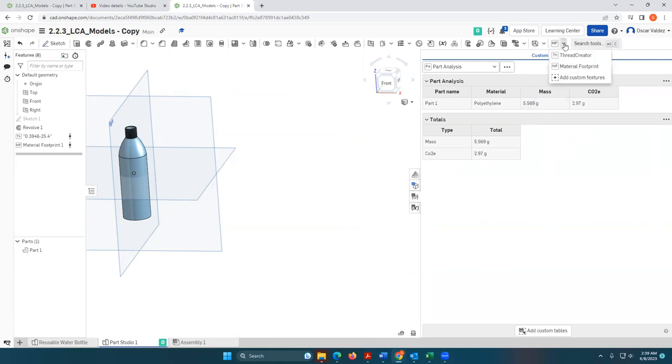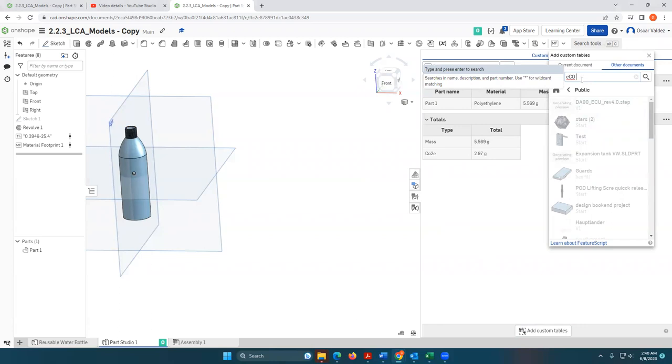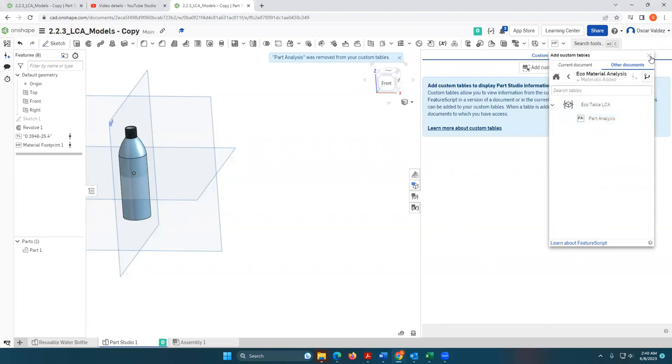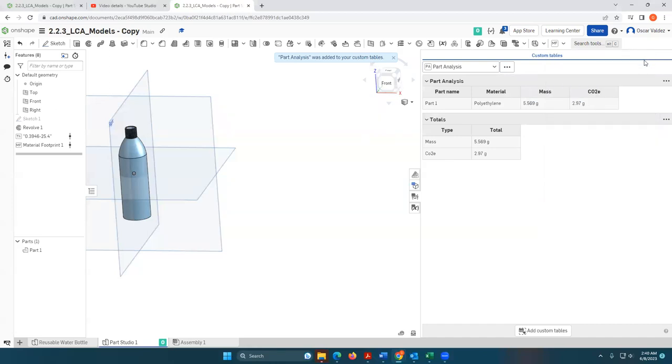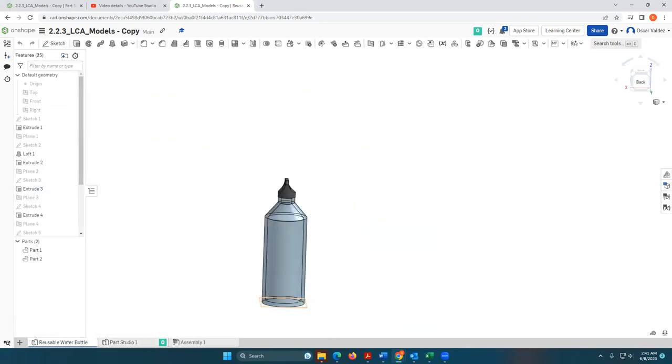Now we need to add a custom table. Your first time doing this, you'll need to go to Add Custom Table, search Public, and look for "Eco Material Analysis." Select that — Part Analysis — and then you can see the mass and the carbon footprint for your single-use water bottle. You can use essentially the same process to select the material and do the same thing for your reusable water bottle to compare the two.